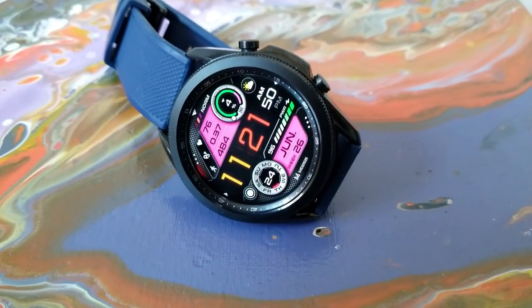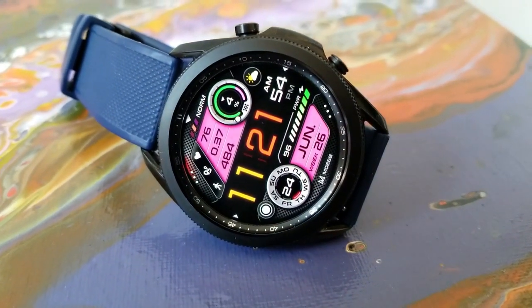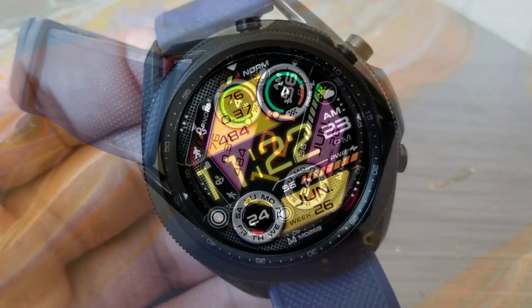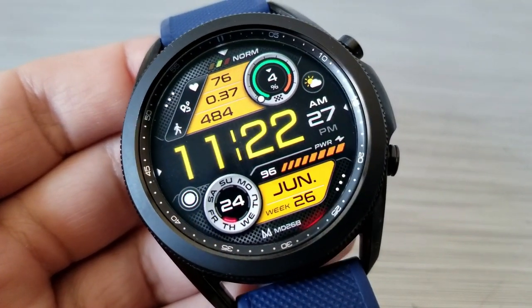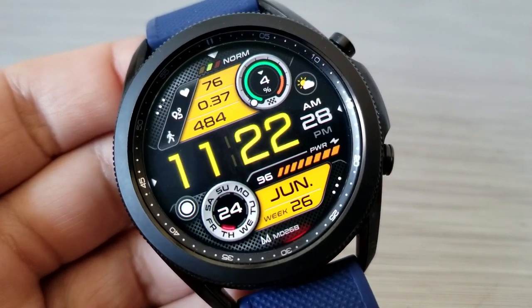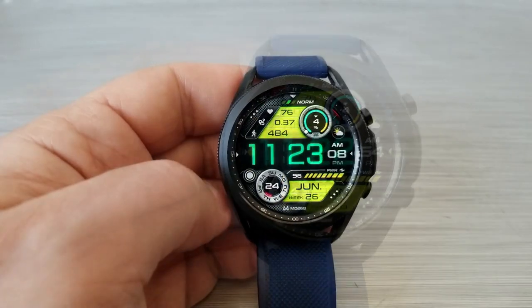All your health and activity information is shown in the top half of the display, including access to your last recorded heart rate, your distance moved, as well as your total steps count. Then you have your daily steps completed, which is shown in that circular display over on the right-hand side.